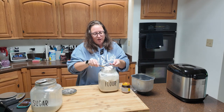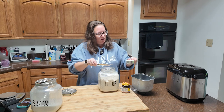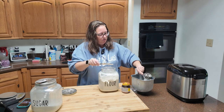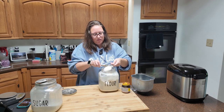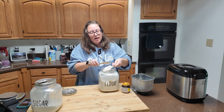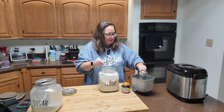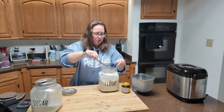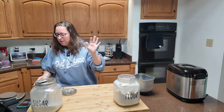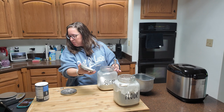I'm using a half-cup measure so I'm doing six scoops for my three cups of flour. I go up and down like chopping to work out any air bubbles and empty spaces underneath the flour that I can't see. So I've got my three cups of all-purpose flour.